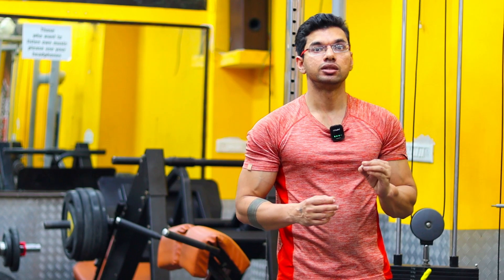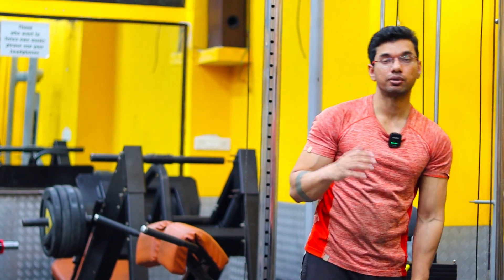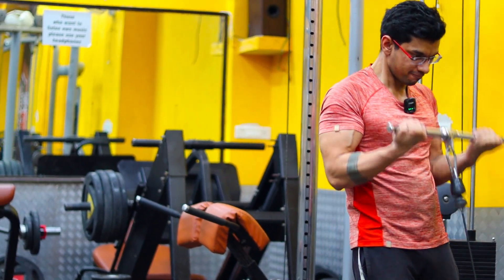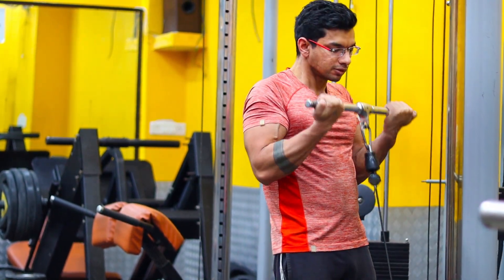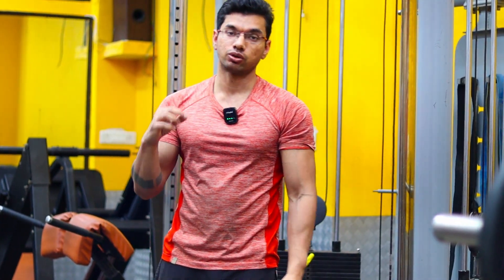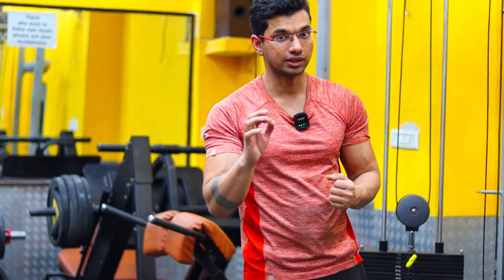The working sets are the sets where we choose a rep range of at least 8-12 reps. Here I will choose a weight for around 8 reps, and this is my working set. I will perform in a controlled way — this is the actual set. Make sure to slow down the eccentric motion. This is the first working set.